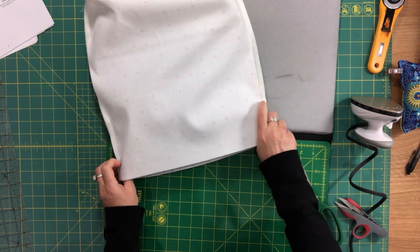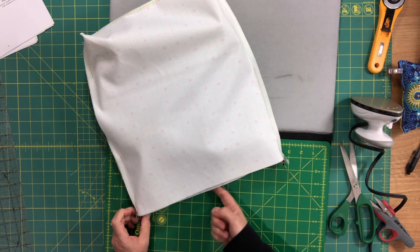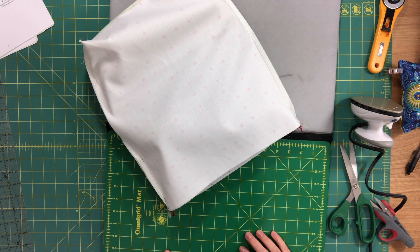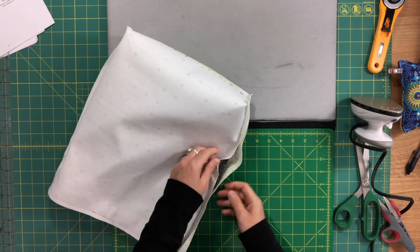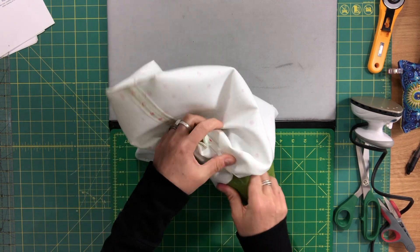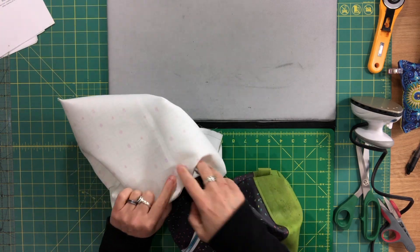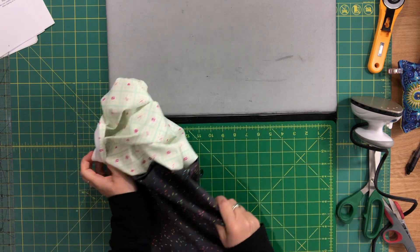I'll finish clipping everything in between, then go over to my machine and sew all the way around with a regular 3/8 inch seam allowance. The top edges are sewn together. Now I'm going to use the opening I left in the lining and turn the bag right side out — very easy to turn this bag because it's not very structured.